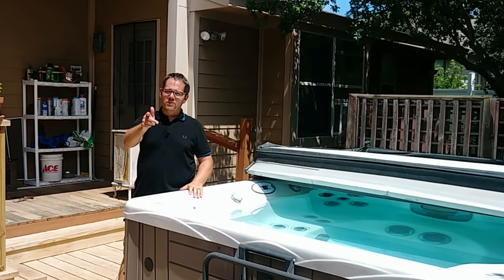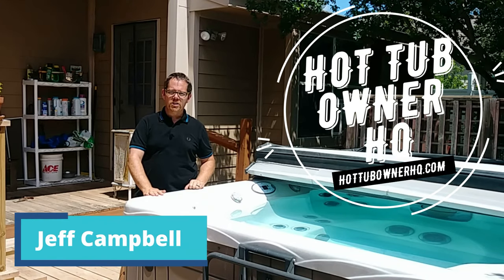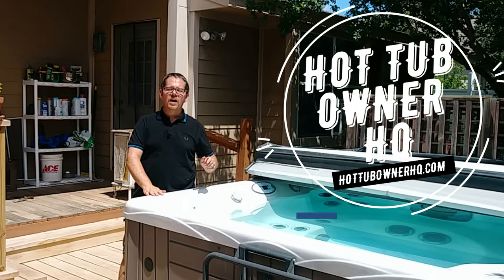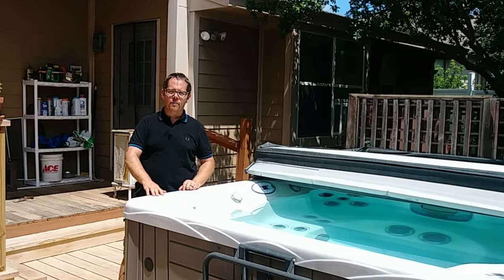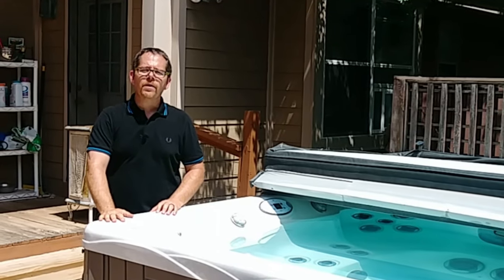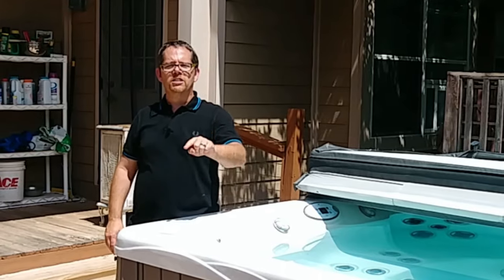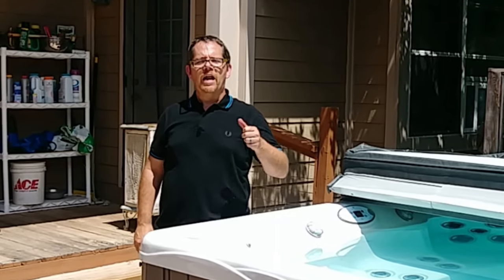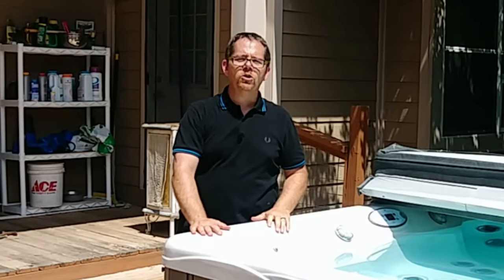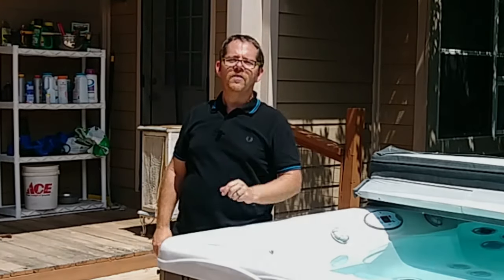Thank you so much for being here. My name is Jeff Campbell. This is my channel, Hot Tub Owner HQ, and I also have my website, hottubownerhq.com. I'm sharing all of my best tips here, and I know there's going to be something I cover in a future video that you'll need help with. So smash that subscribe button and the bell notification button, and I'd love it if you gave me a thumbs up for this video too. Thank you again, and I'll see you in the next one.